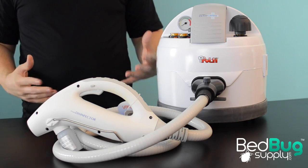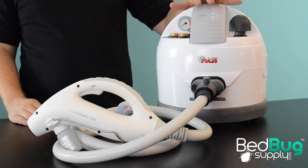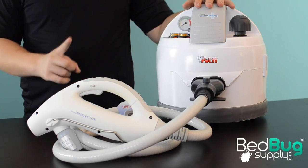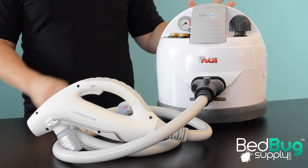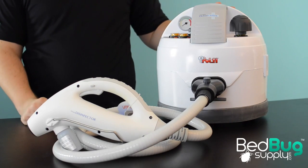Nearly every pest control professional that deals with bedbugs has a high-pressure steamer somewhere in their truck. These steamers are available in a wide range of prices and feature sets, but they all share a limiting factor: they rely on one source — the boiler and the steamer body — for the heat that they need to kill bedbugs.